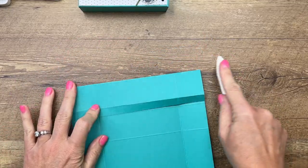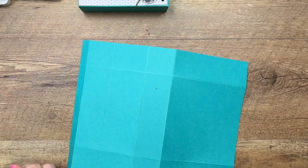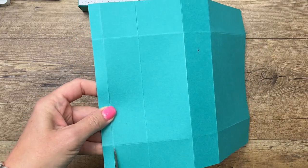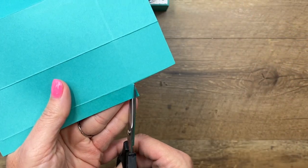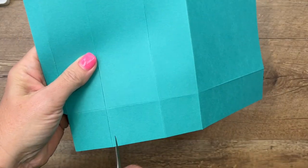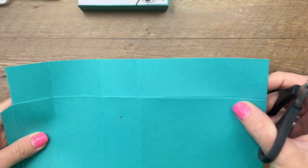Now we're going to do some cutting. Grab your scissors and on this long side with the long skinny tab, cut off the rectangles in the corners — just get rid of those. Then cut the corners off this long tab as well, and go through and trim all of your score lines along both long sides, stopping at that horizontal score line.